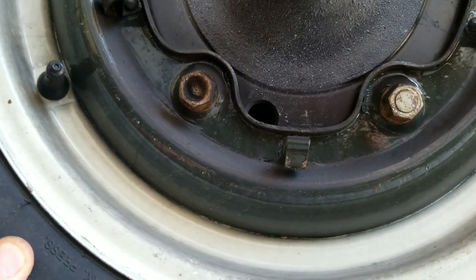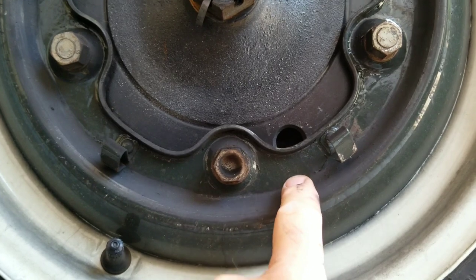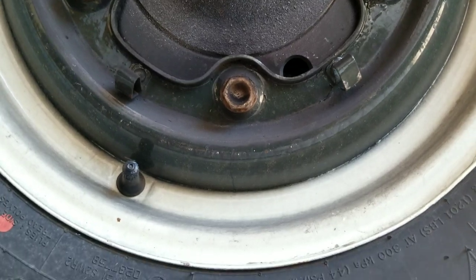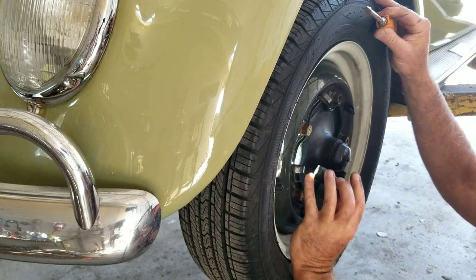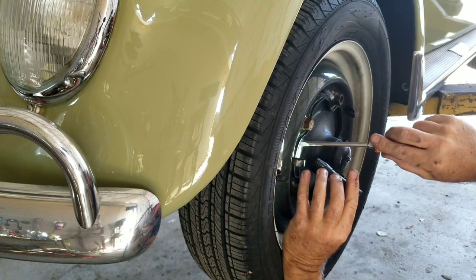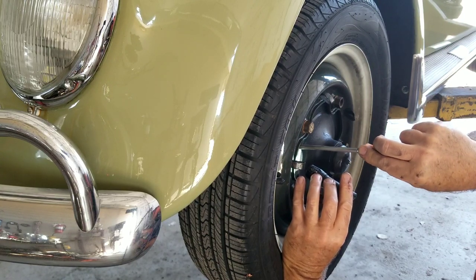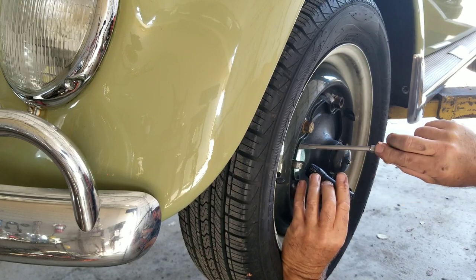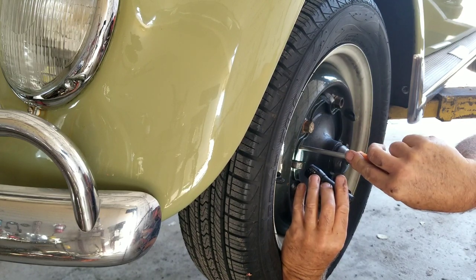I used to always do them with the wheels off, but I'm going to be lazy this time and try it with them on the car. It's a little harder to reach through that hole, but let's see if I can do it. I'm lengthening the top adjuster — I can see it through the hole. It is a little bit hard to get the screwdriver in there with the wheel on, but it's possible.